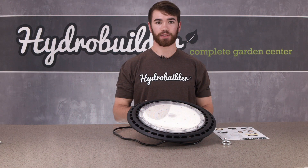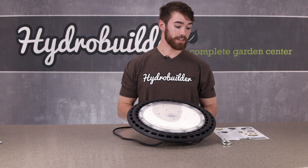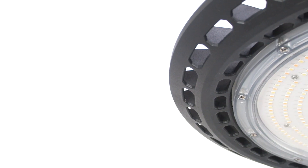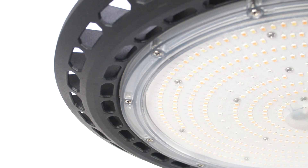So here's what you get with the Covert UFO. You're going to get the light itself, you're going to get the eye bolt for hanging it, and then you're going to have the spec sheet. The Covert UFO is a full-spectrum LED grow light taking you from seed to harvest. It's plug and play and extremely energy efficient.